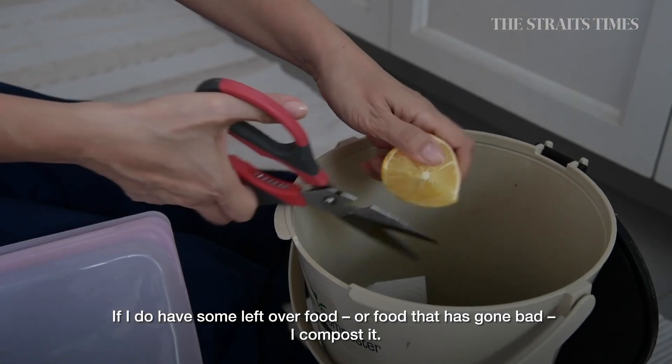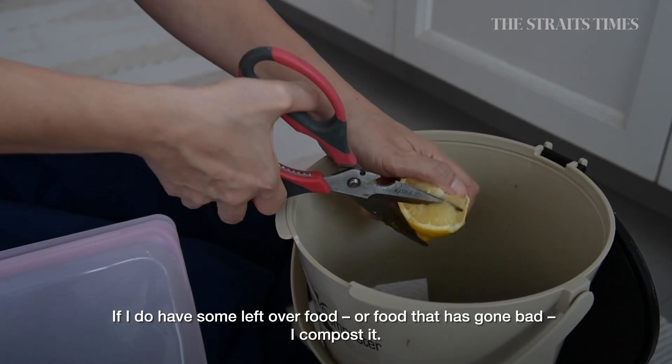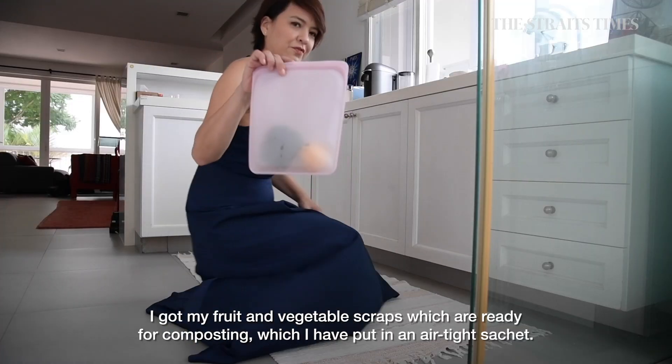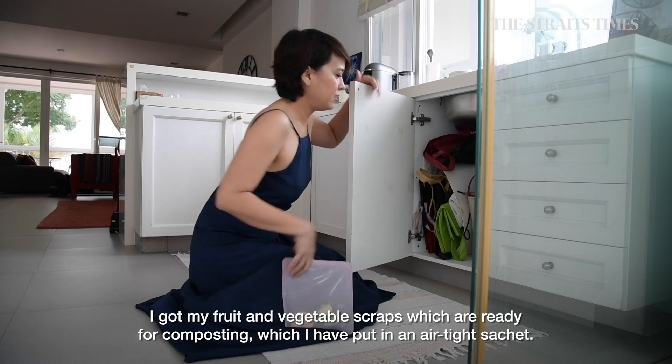And if I do have any extra food or food that has gone bad, I do compost it. So I've got my fruit and vegetable scraps here, which are ready for composting, stored in my airtight container.